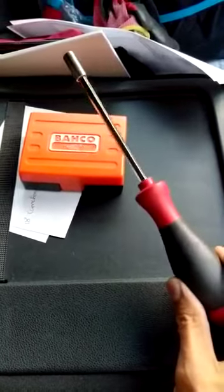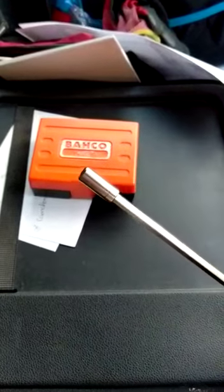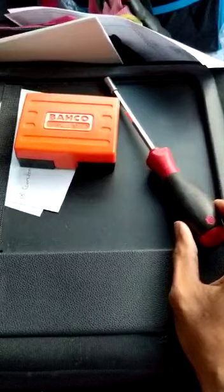First is this Weha bit holder. Specifically why I like this one is because the magnet at the end of this bit holder is extremely strong. It's actually saved me from a few sticky situations where I've lost or dropped screws down the back of boilers and things like that.